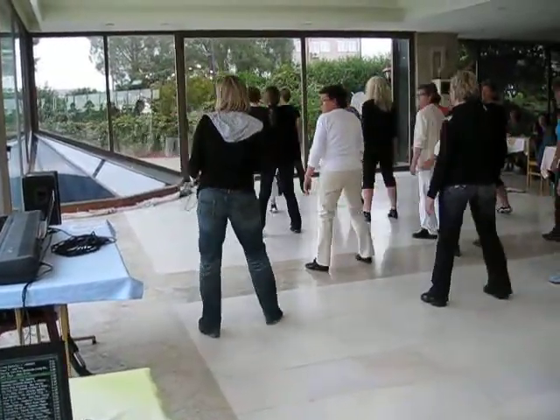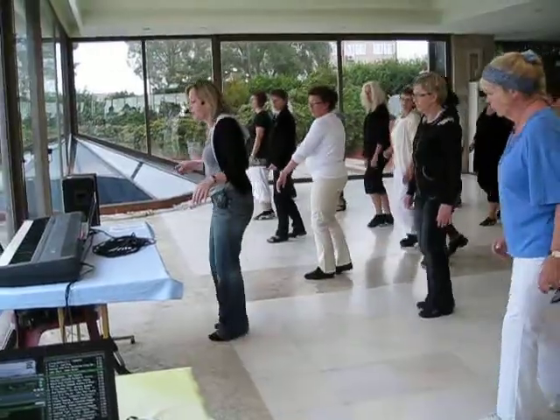To the right, to the right, back to the left. Down and next, here you go, kick back, kick.